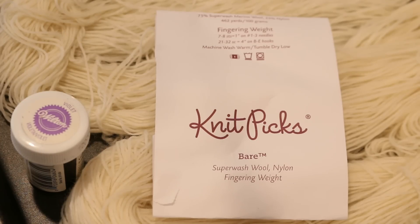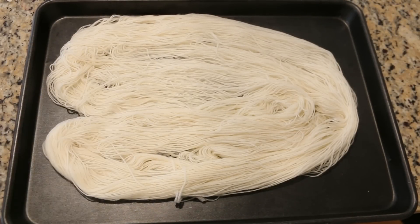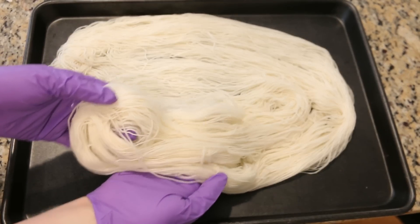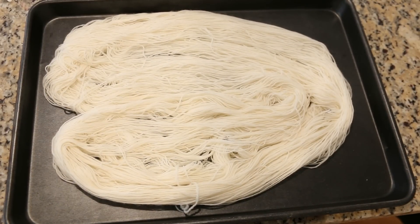Today as a yarn base, we have 100 grams of Knit Picks Bare Stroll Fingering Weight yarn. This yarn is 75% superwash merino wool and 25% nylon. I pre-soaked the yarn in 16 cups of water with 3 generous tablespoons of white vinegar, so the acid we need to dye yarn with food coloring is already present on the yarn. I then squeezed out most of the water so it is wet but not dripping, and I am laying it out on this cookie sheet because I plan to steam set the color in a steamer pot.